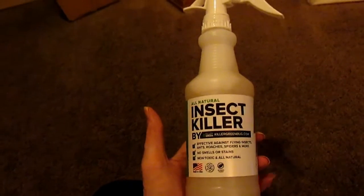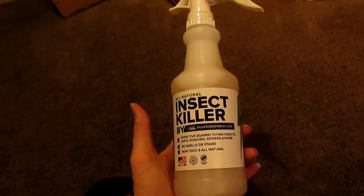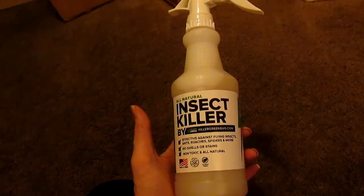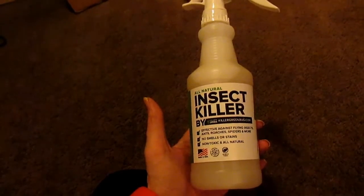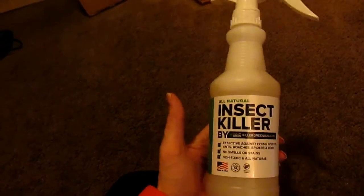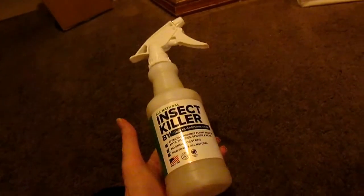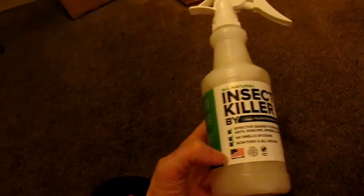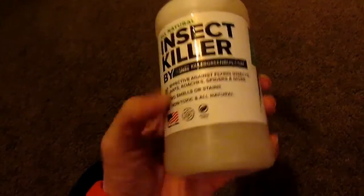This is all natural. It is effective against flying insects, ants, roaches, spiders, and more. There is absolutely no smell. You don't get any stain because it's clear. Non-toxic, all natural. You can spray this all around your kids — it is not going to harm them. It is made in the United States.